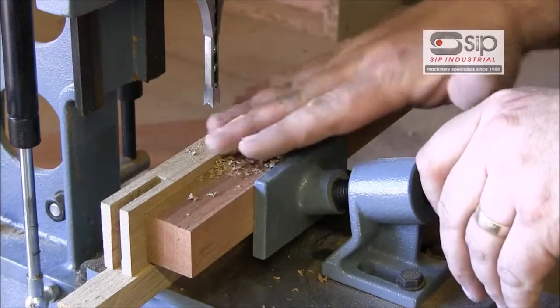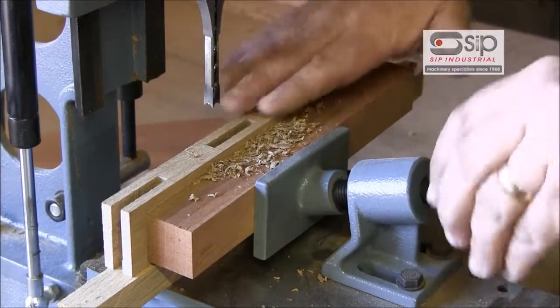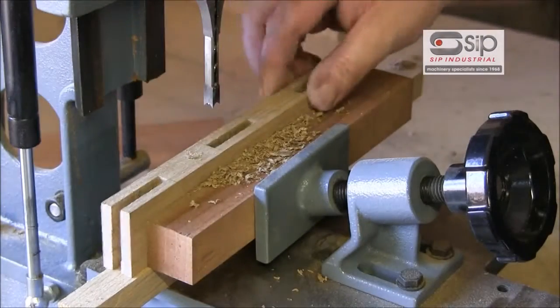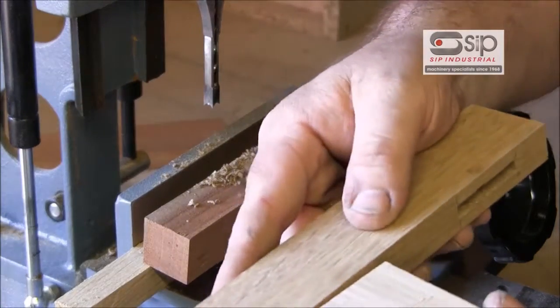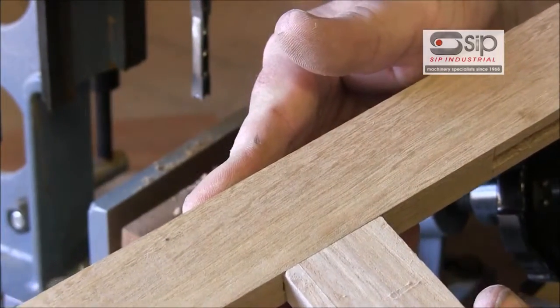Be careful when removing the work that you don't have your hand between the wood and the chisel, in case the weight of the wood clamps it up and catches, because these are very sharp points. When we remove that, we should find that our piece of wood goes into our mortise just like that.